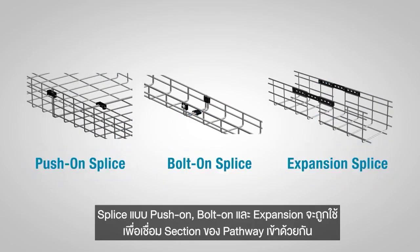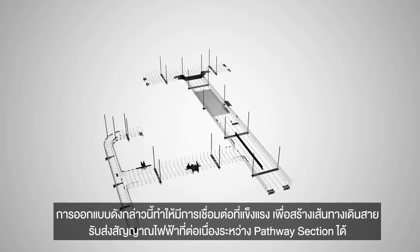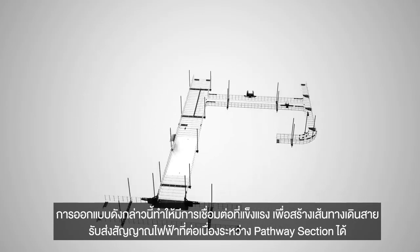Push-on, bolt-on, and expansion splices are used to join the sections of pathway together. They are designed to provide a strong mechanical bond to create an electrically continuous connection between pathway sections.